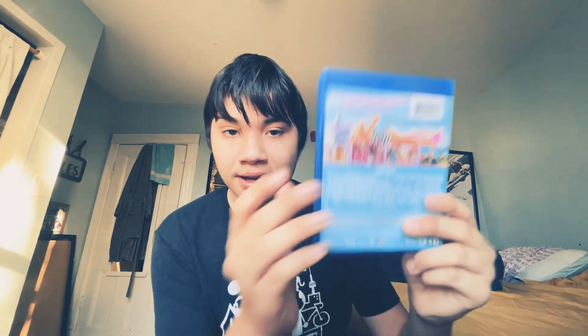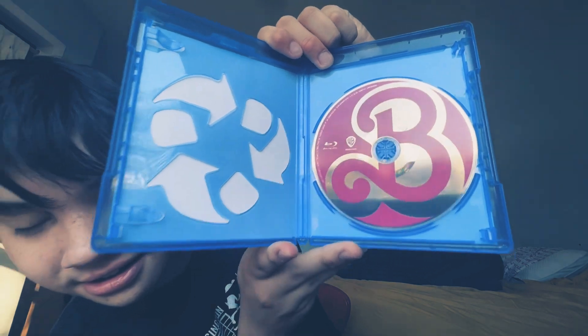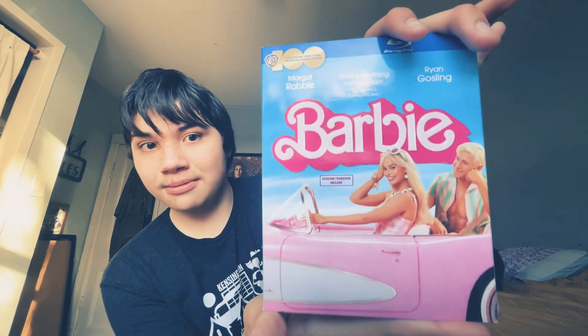And here's the back — this is made in Mexico. Cool. Whoa — that is a nice Blu-ray. It has the pink. And no, there's no DVD. There it is — Barbie, out now. It looks awesome. Now let's go into the menu.